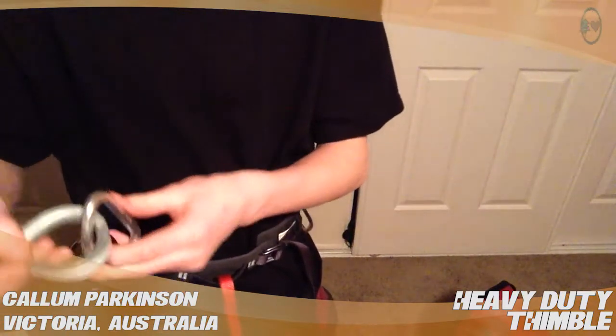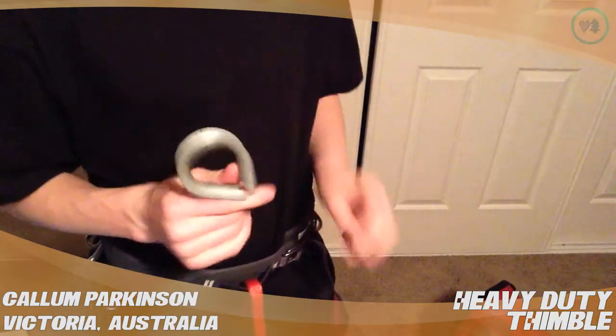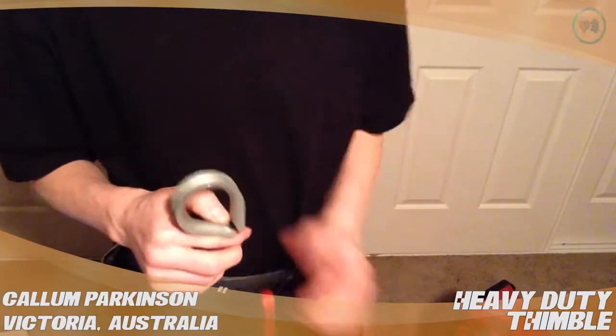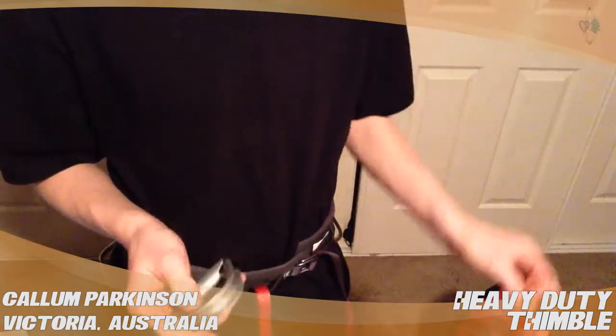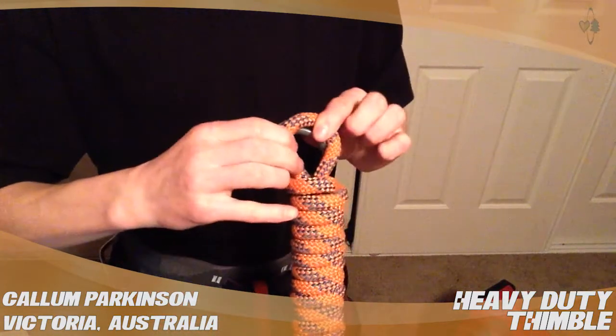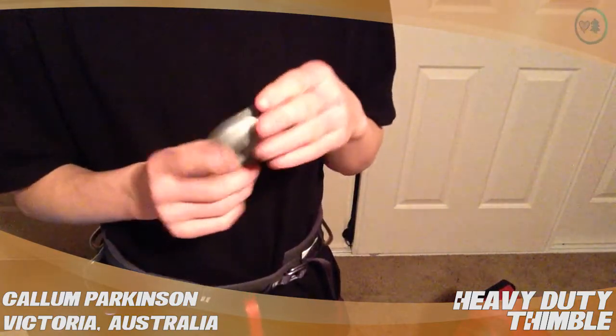I haven't really used any other thimbles, so I don't have anything to compare it to, but the thing I do like about this one is you don't have to thread it through then tie the knot — you can tie the knot and then just push it into the hole. So, that's the heavy duty thimble.